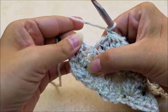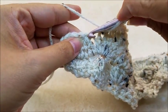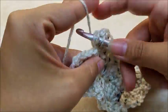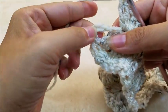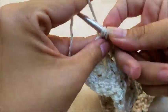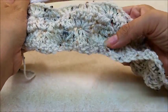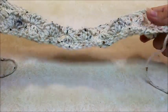Coming to the end of row four — do a cluster, then put five double crochets in the tiny eye of that cluster, then end row four by putting a double crochet into the top of the chain three. Now it's just a repeat of rows three and four. That's all you're going to do. It makes a really unique texture — I really like it, I think it's cool.